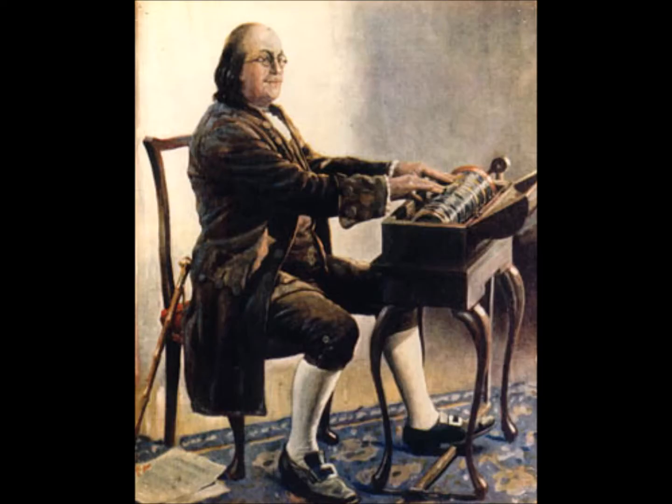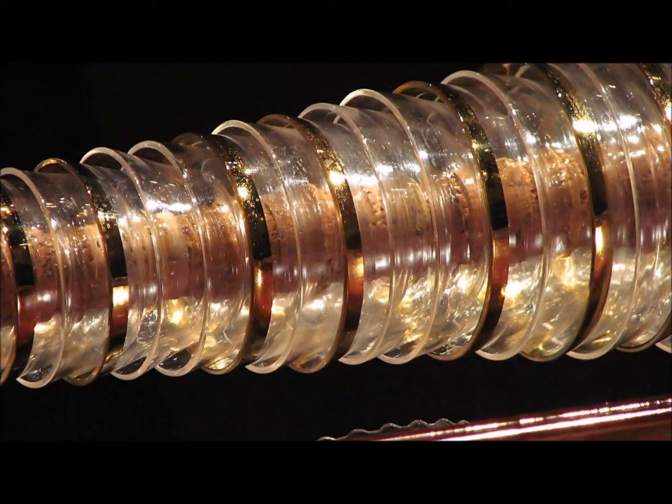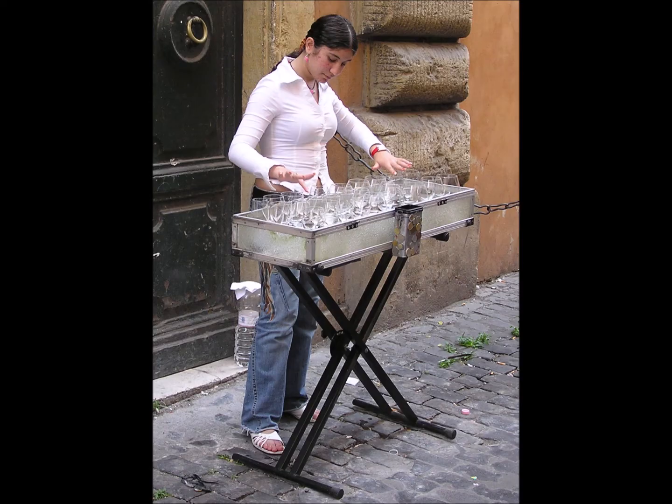Each bowl was made with the correct size and thickness to give the desired pitch without being filled with any water. Franklin also painted them so that each bowl was color-coded to a different note, making it possible to go beyond simple notes and incorporate various chords and melodies as well. A hole was put through the center of the glass bowls and an iron rod ran through the holes. The rod was attached to a wheel which was turned by a foot pedal. The musician would dip their fingers in water and touch each bowl's edge as it turned to get a sound similar to that of the singing wine glasses.